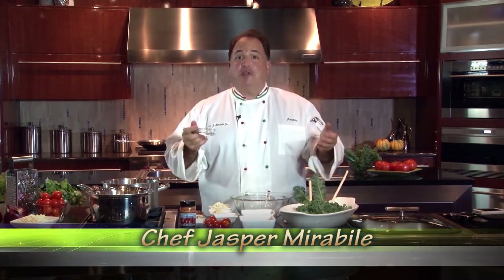I'm Chef Jasper for Hen House Markets, and today we're making a delicious salad from fresh kale. Kale is so nutritious, everybody should have some kale in their diet. We're going to toss this salad with a little bit of gorgonzola and some crispy bacon. But the true secret to this recipe is my salad dressing.